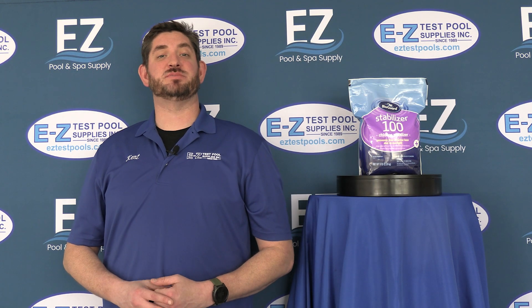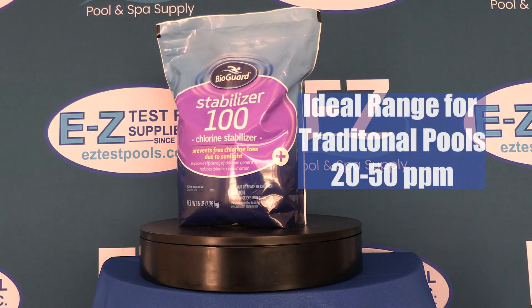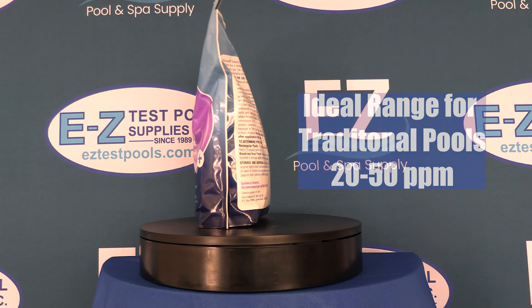Hello, this is Ken from ECS Pool Supplies and today we're talking about Stabilizer 100 from BioGuard. Stabilizer 100 is cyanuric acid used to raise the chlorine stabilizer levels in pools. The proper range for cyanuric acid in most pools is between 20 and 50 parts per million.